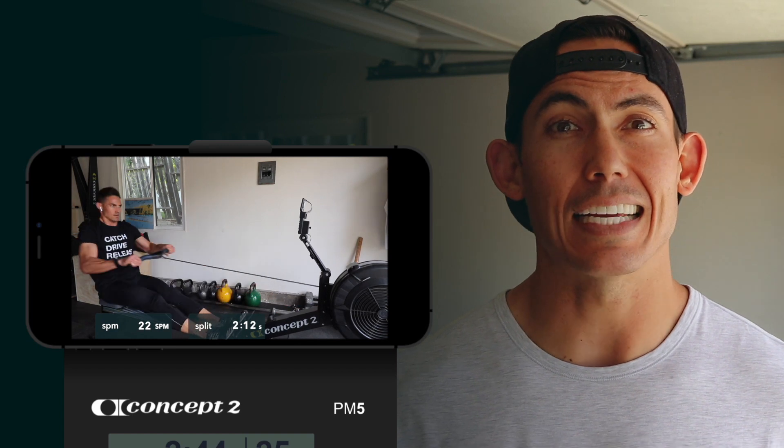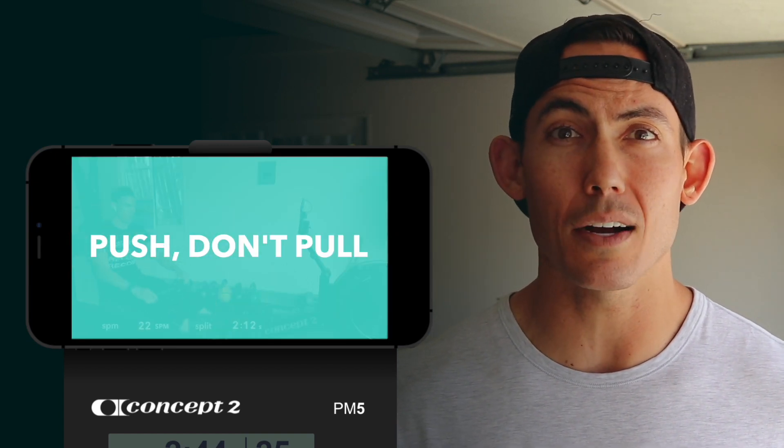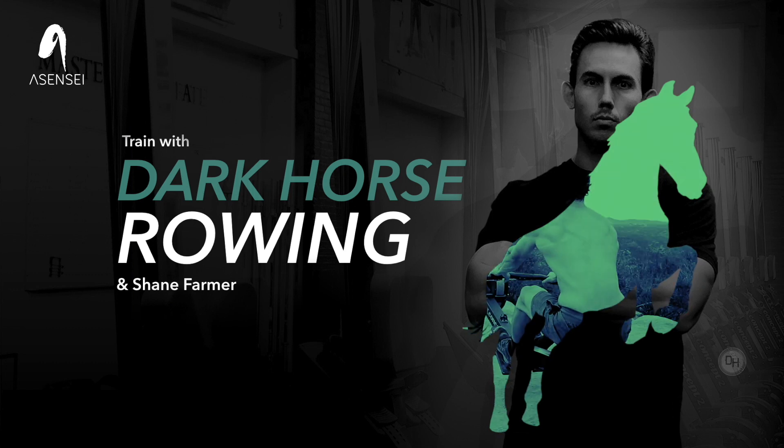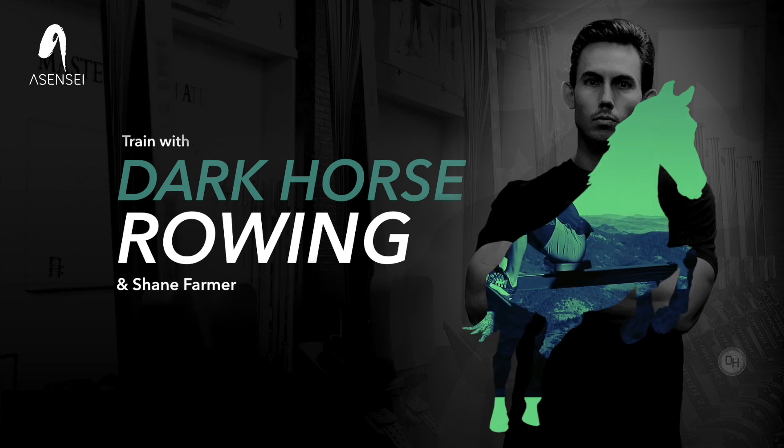Hey guys, thanks for watching. If you enjoyed this and you want more, we've partnered with our friends at Asensei to guide, monitor, and correct you through your workouts while I personally coach you through your training plan. This is unlike anything you have ever experienced before. If that sounds interesting to you and you want to check it out, click below to start your dark horse journey.